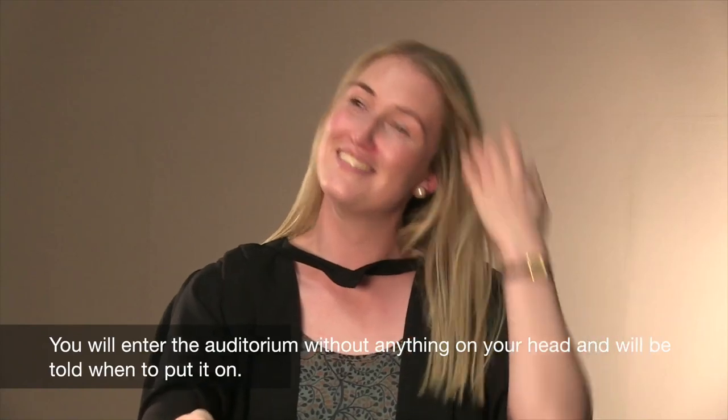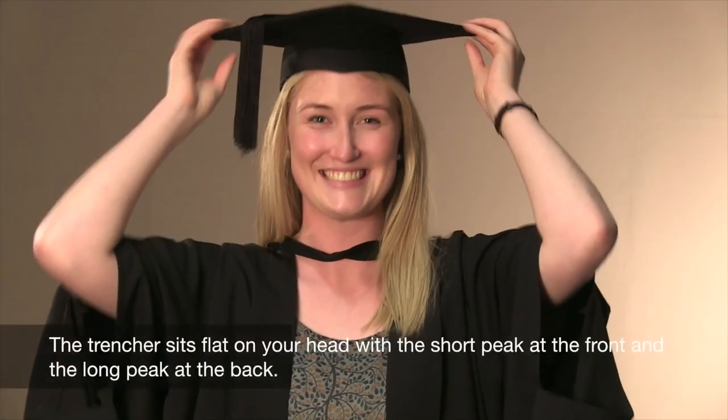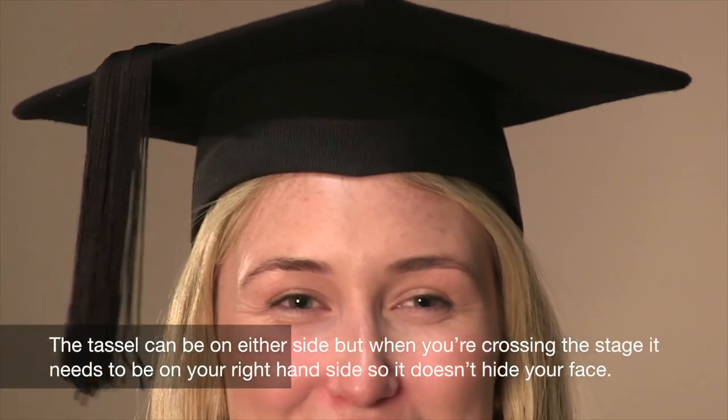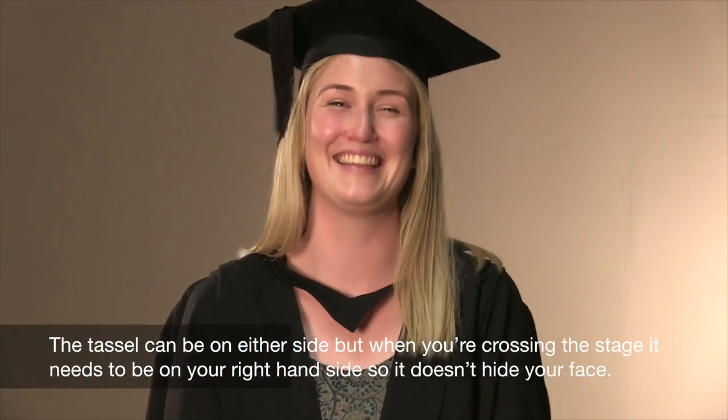You will enter the auditorium without anything on your head and will be told when to put it on. The trencher sits flat on your head with the short peak at the front and the long peak at the back. The tassel can be on either side, but when you're crossing the stage, it needs to be on your right-hand side so it doesn't hide your face.